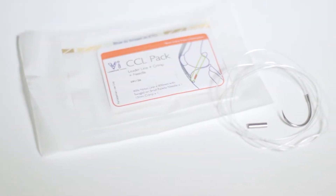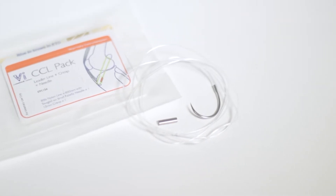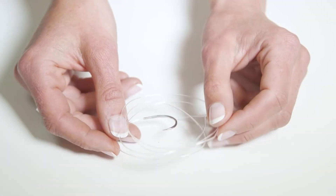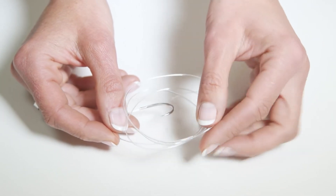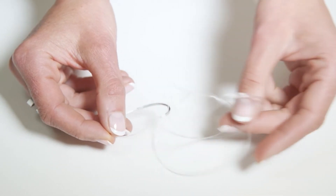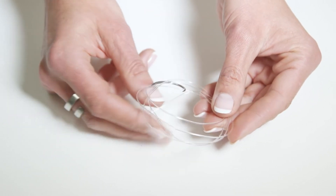Nylon is a monofilament line and has been the traditional choice for the lateral suture since the 1970s. It is still in very popular use, but it does have some disadvantages. It is not particularly easy to handle, having what we term good memory. This means it wants to spring back to its original position when handled, which can make it challenging to use. Knotting nylon can be difficult for the same reason, and a nylon knot can be bulky, which may cause irritation under the skin.